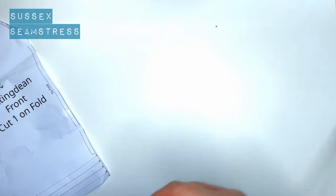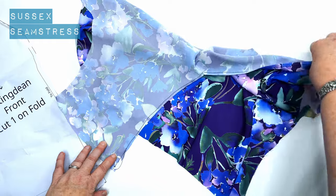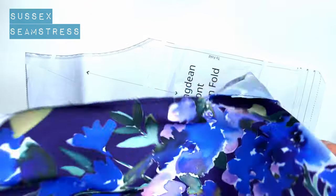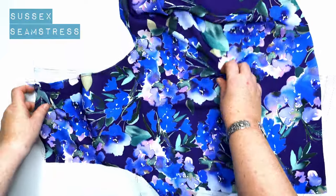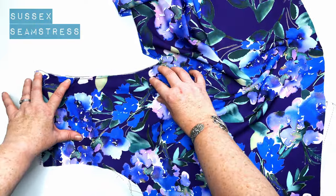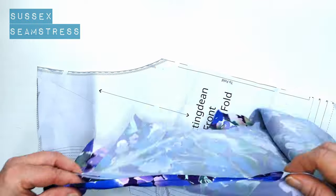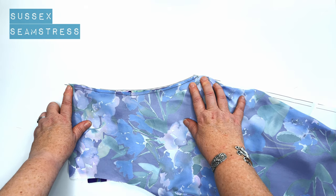Now we've stitched it, we're just going to make sure that it's still correct. That's my stitch line — it's just within the centimetre seam allowance. I'm going to lay it back on my pattern piece to make sure those notches are still in the same place and that it's still the same length. It hasn't stretched at all or shrunk, because sometimes if the tension is not right it can make it smaller. Perfect.